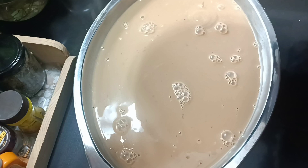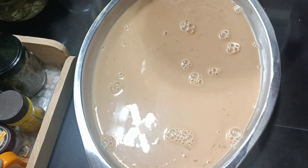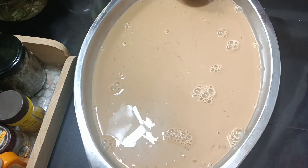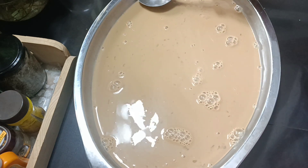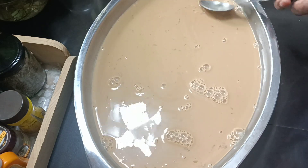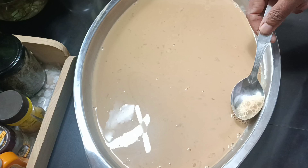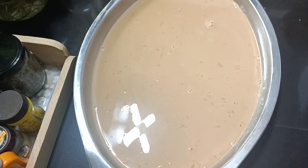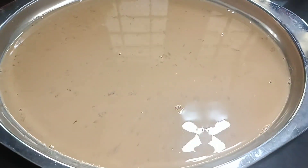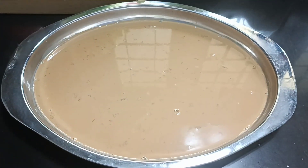Now we are ready to set it. Now we have bubbles on the inside. Now we have a spoon on the inside. Now we have coffee pudding ready and we are ready to set it in the fridge.